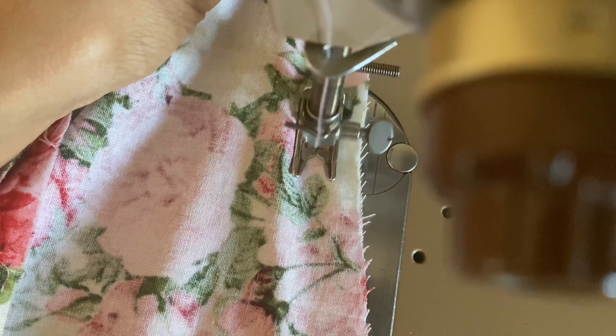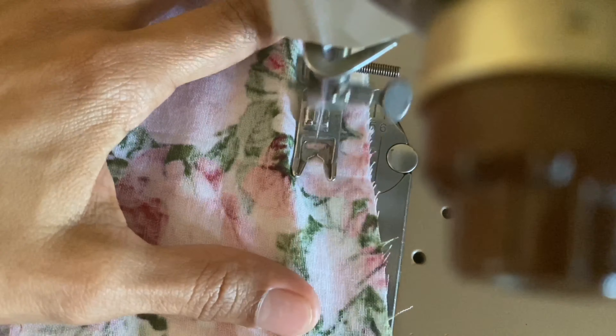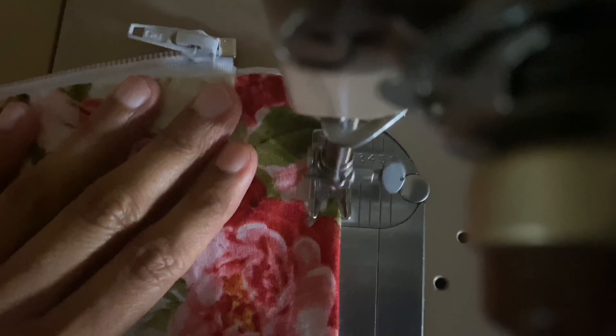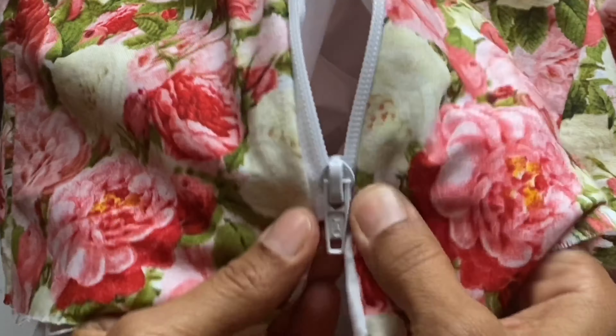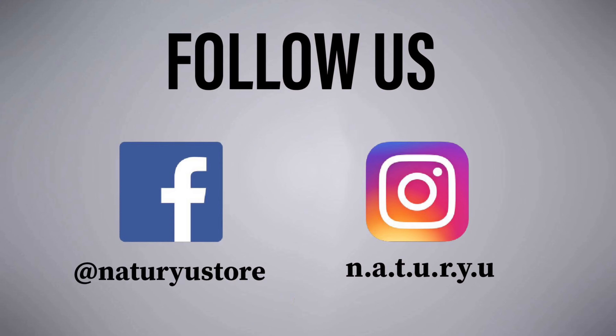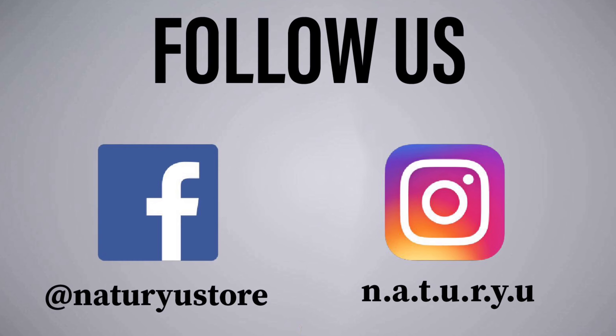I turned my work outside out and added the zipper, and finally I sewed all the bottom edge of the top. And that's all. Please give us a thumbs up if you like this video, follow us on Instagram and Facebook, and thanks for watching.